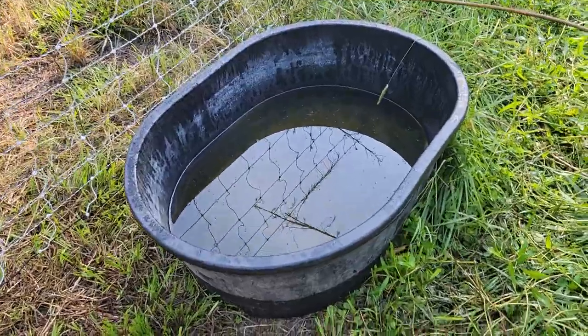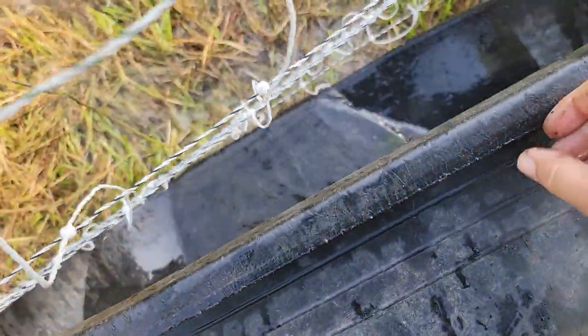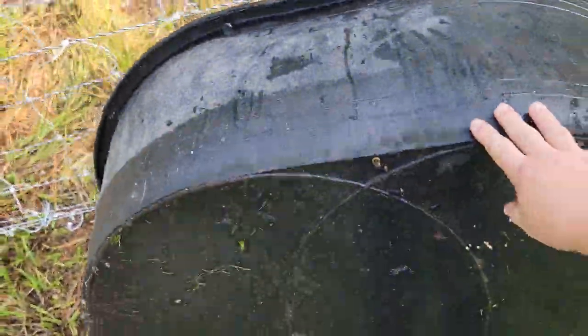Something else you can use for water is tubs or stock tanks. The problem with these is they tend to be too tall for small piglets to drink from, and the big pigs like to get in them and take baths, which muddies the water up and spills a lot out.